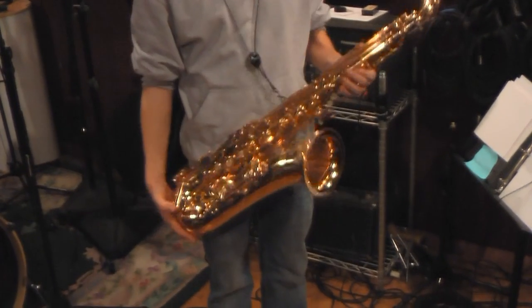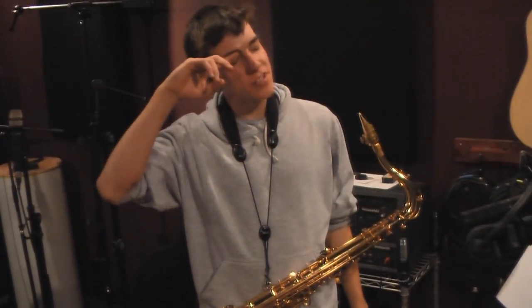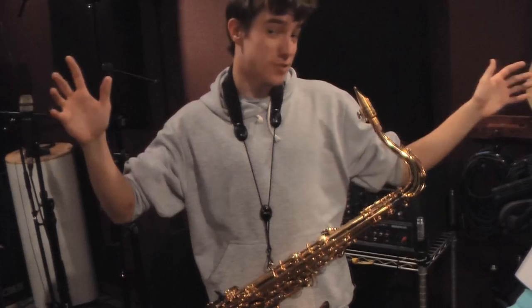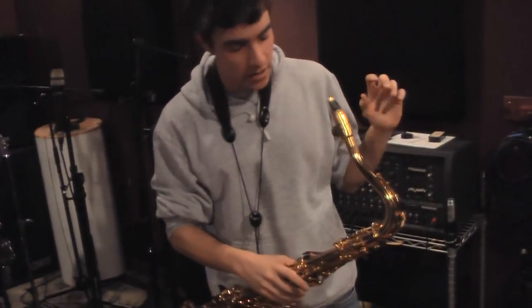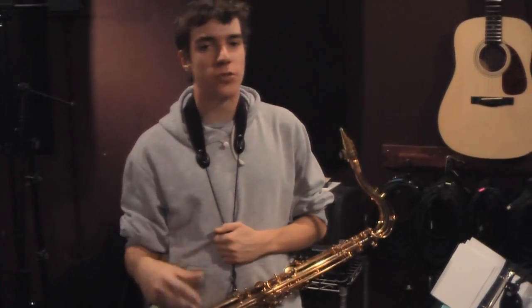I'm playing tenor saxophone here. Maybe the most famous pop saxophone player is Clarence Clemons — the saxophone player for Bruce Springsteen. He's an enormous man, and I'm a very small person. So my big duty as a pop saxophone player is to figure out how to make my sound enormous like Clarence Clemons. He's really famous for this kind of quality, this kind of growl to his playing.